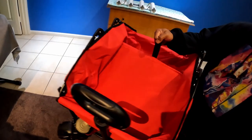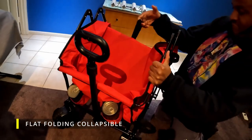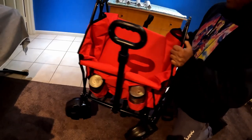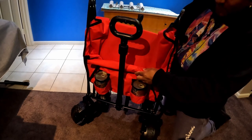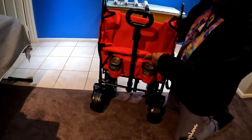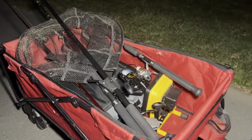To fold it up, you pull this — yeah, that seems to work. It folds back down pretty easily, cans and all. You can take the cans out, take the wheels off, and it's very compact for traveling.